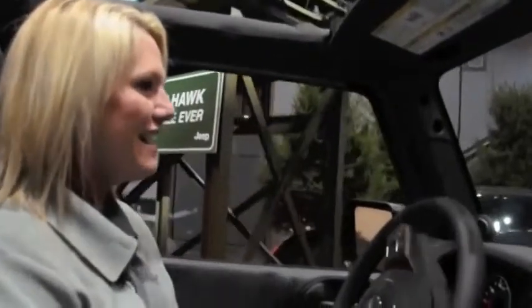Hi there, my name is Tiffany. Welcome to Camp Jeep. I'm going to show you a series of obstacles to show you what the 4x4 capabilities of this 2013 Jeep Wrangler Unlimited Rubicon can do. Here we go.